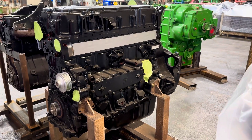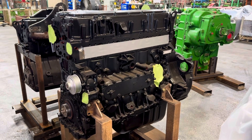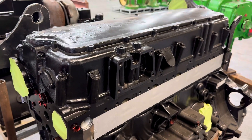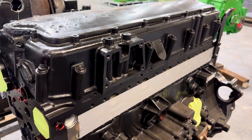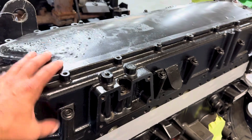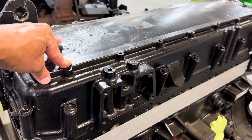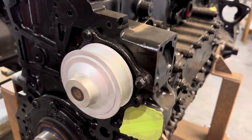This is an FPT 9-liter T4A engine out of a farm tractor. Ours is what CNH calls a basic engine — they just don't do a good job of describing what's included. So we have a valve cover to oil pan. There is no fuel underneath the valve cover, so no fuel injectors, no wiring harness. It has a water pump on it and an oil cooler on it.